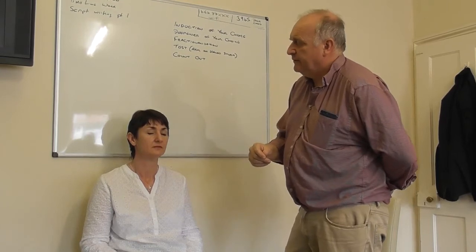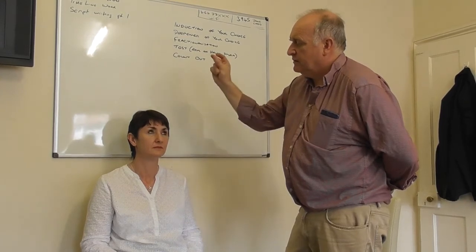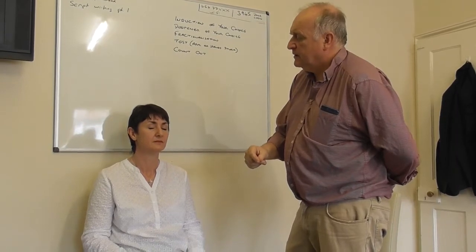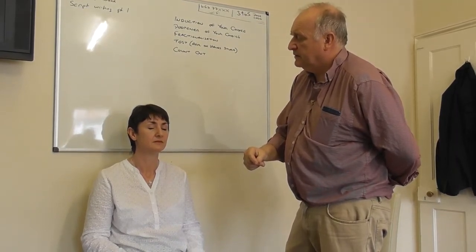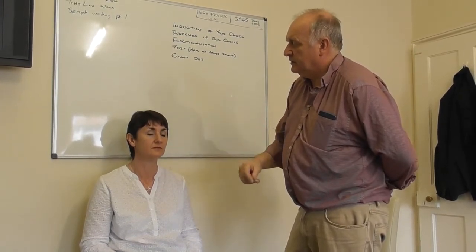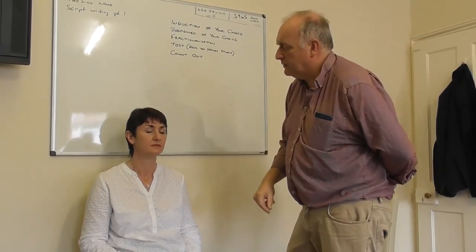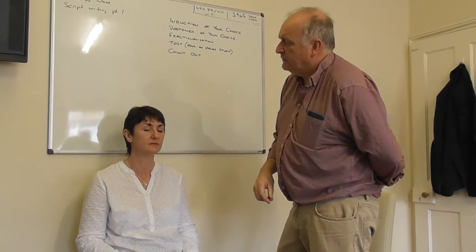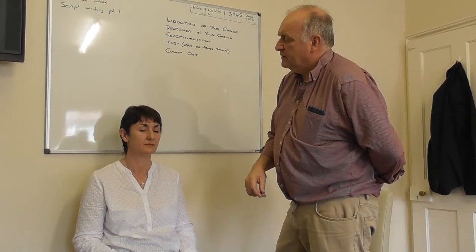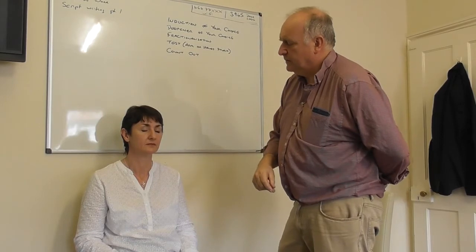Open your eyes. And just deep and deep and deep. Just letting go, just deeper. One, two, three. Open your eyes. Deep and deep and deep. Deep and deep. Letting go, every nerve, every muscle. Open your eyes. Deep and deep. That's good.